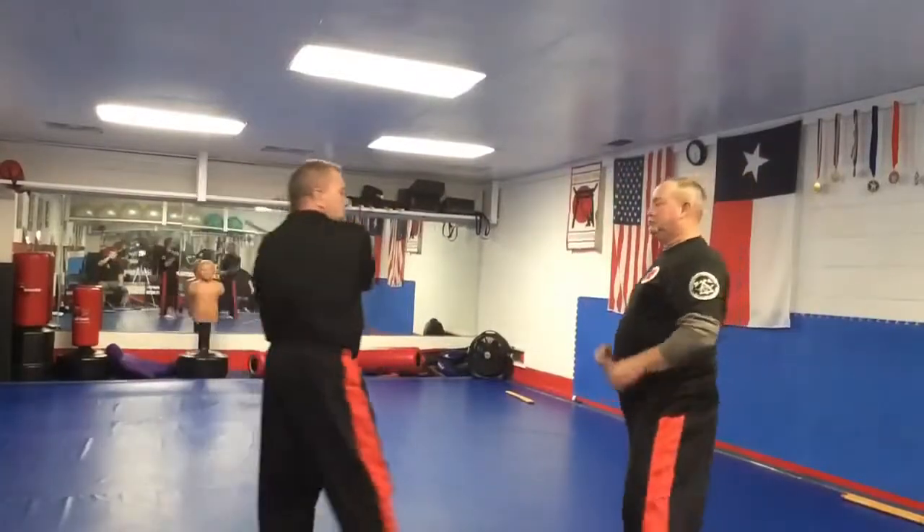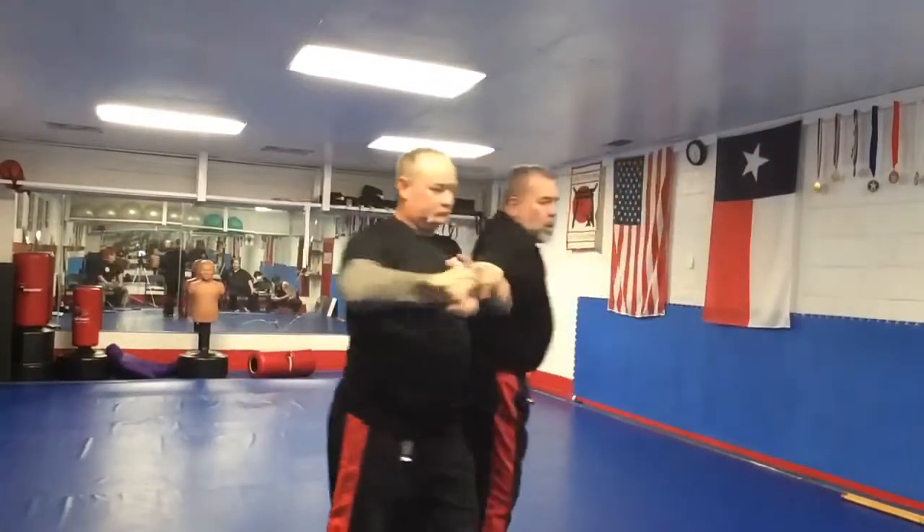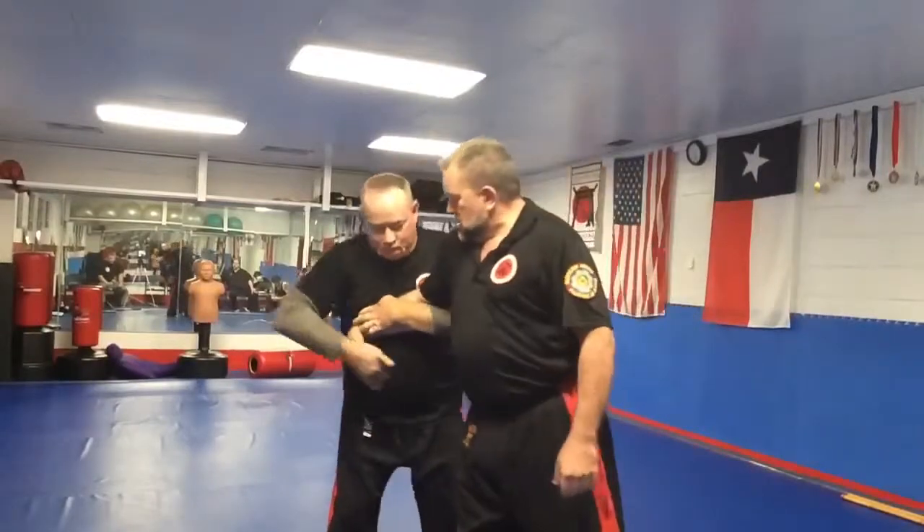Number two again. Double arm stop, holding control, take the balance, strip and disarm.